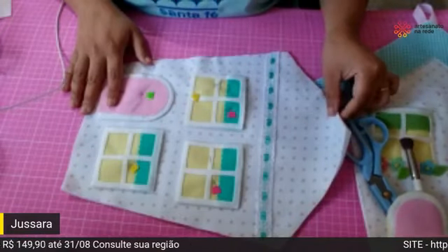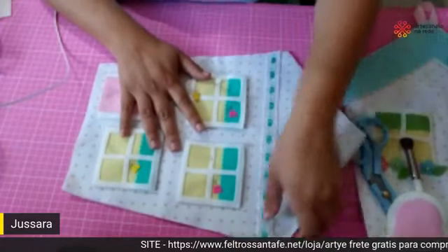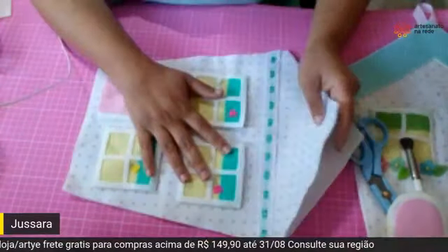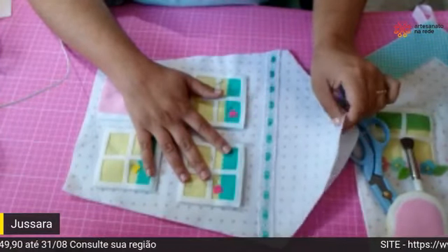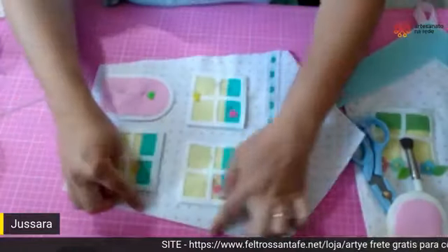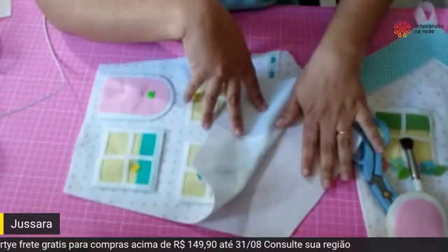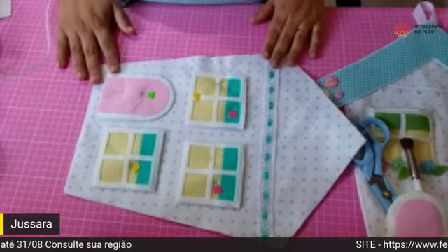Deu para entender? Se alguém tiver alguma dúvida, escreva aqui que eu vou interrompendo a Ju e perguntando. Depois de aplicar todas as janelinhas e a porta, aí sim você vem e coloca a parte de trás e fecha em volta da casinha com o caseadinho.